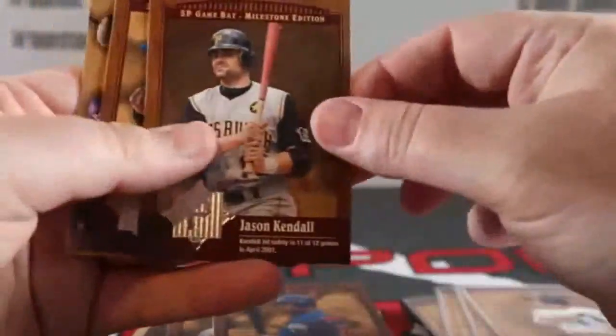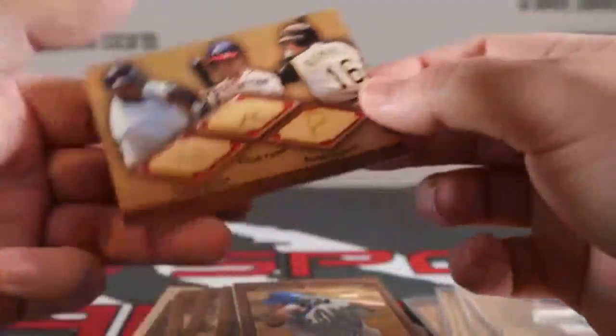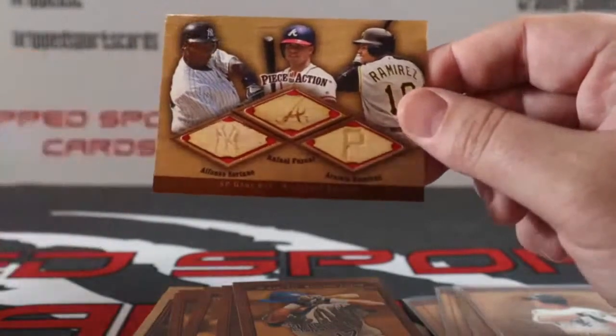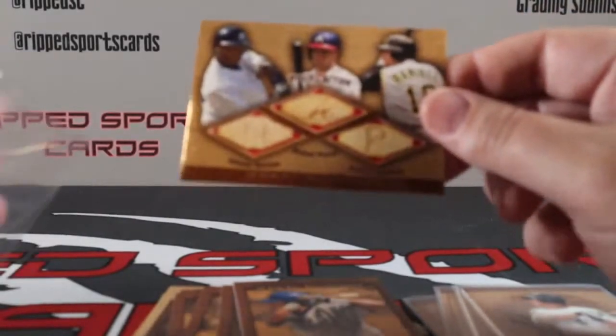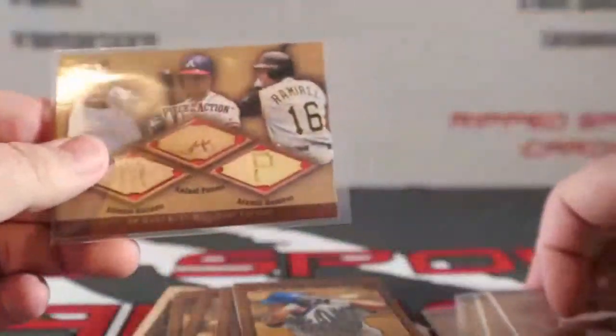Raul Mondesi, Jason Kendall, Perez, and a triple bat — Alfonso Soriano, Rafael Furcal, and Aramis Ramirez. I got excited on that one being horizontal, I thought it was maybe going to be an autograph. Triple bat. There we go.